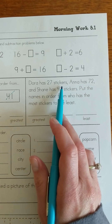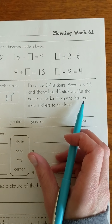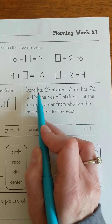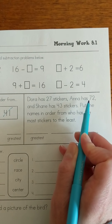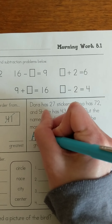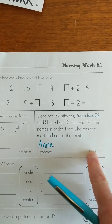Now, Dora has 27 stickers, Anna has 72, and Shane has 43 stickers. Put the names in order from who has the most stickers to the least. Here you're not putting the numbers — you're putting the names. They want you to start with the greatest. Dora has 27, Anna has 72, Shane has 43. I've got a 2 in the tens place, a 7 in the tens place, and a 4. I'm going to go with that 7 — it's Anna that has 72, so I'm going to write Anna's name here and cross her out. You guys go ahead and figure out who has the next most and then who has the least.